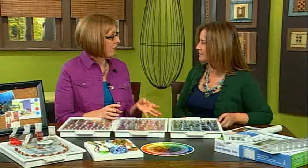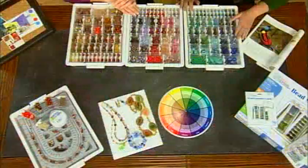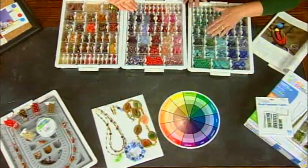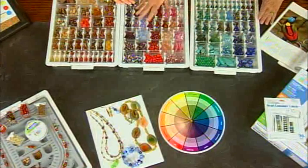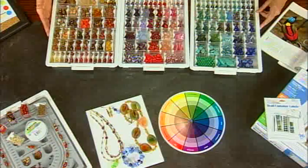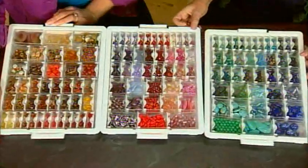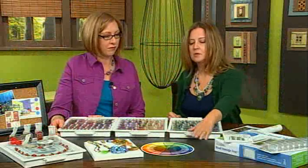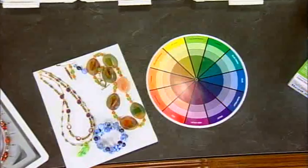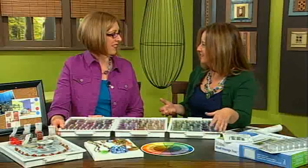Hi, I'm here with Elizabeth Ward. Elizabeth, welcome. Thanks, Katie. Thanks for having me on the show. You're going to tell us some great ways of using color in your designs. Yeah, I started off by organizing all of my beads by color. If you take a look at the color wheel, I started with greens and blues, purples and reds, yellows and oranges over here. They look so pretty all laid out like this - it's really inspiring me just sitting here looking at them.